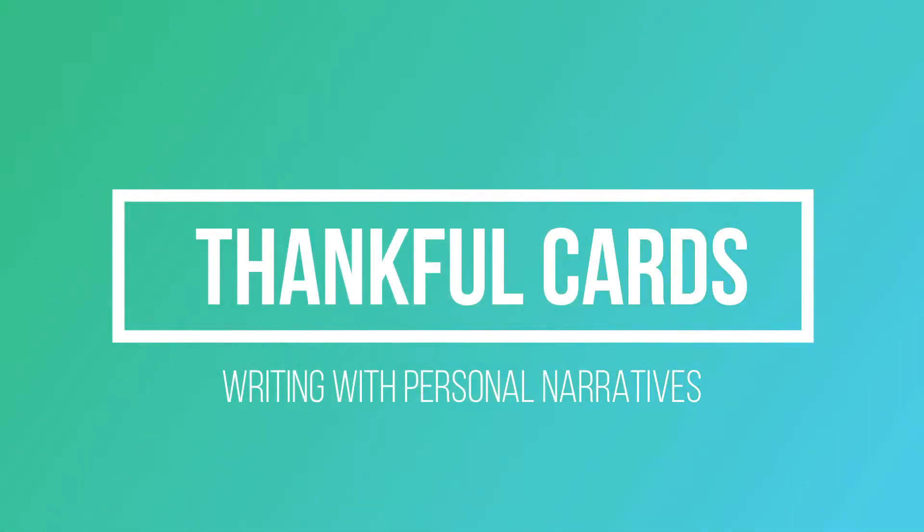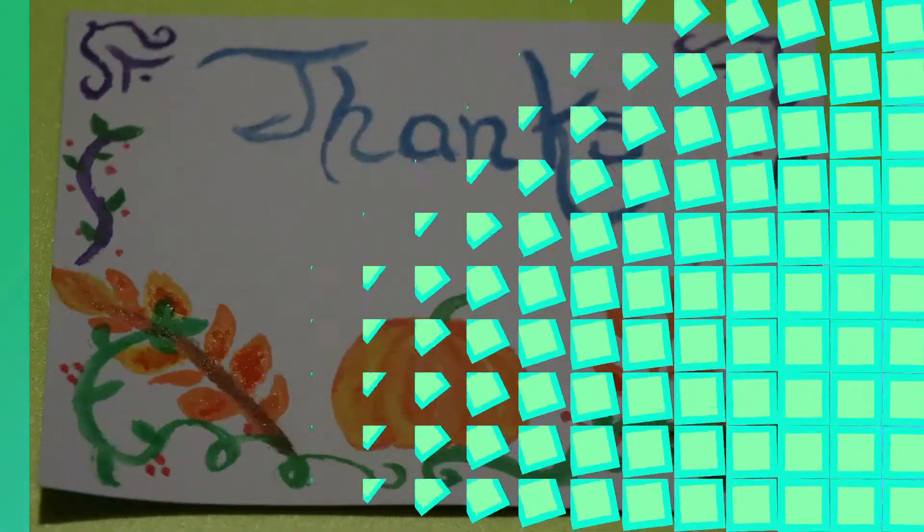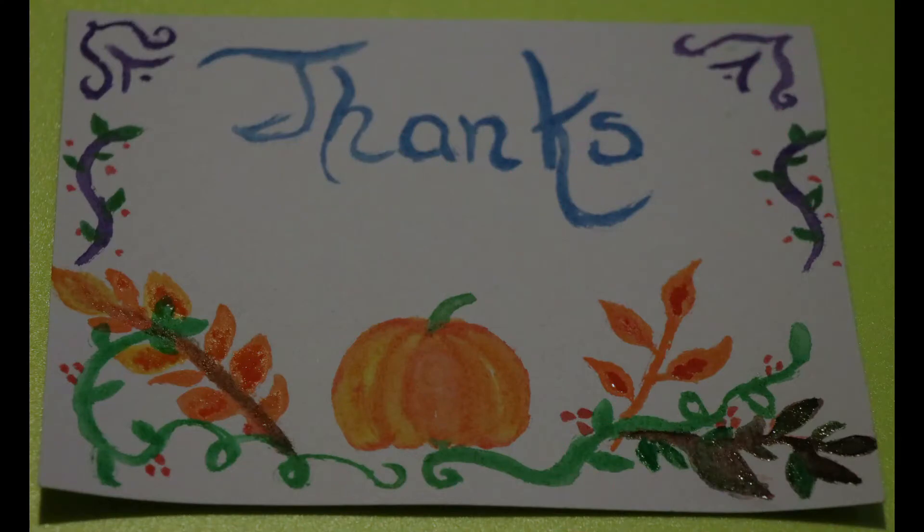Hello art friends! Today we're going to create some fun Thanksgiving cards with a little twist. We will add some personal narratives to share with the people who we're thankful for. Here you can see an example of the cards that I made. We're going to use watercolor paint to create a pumpkin and a decorative background.